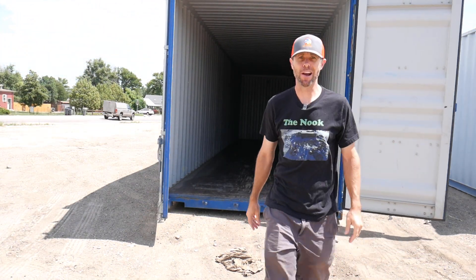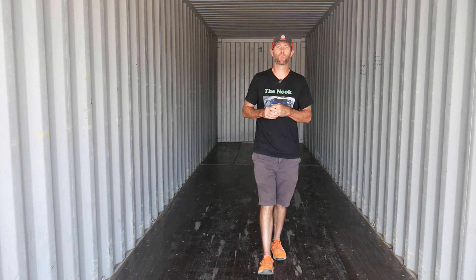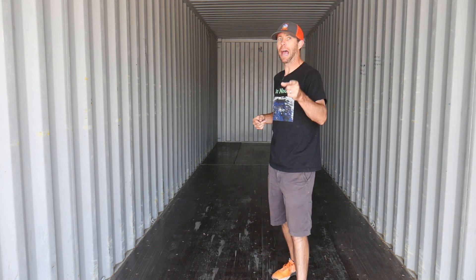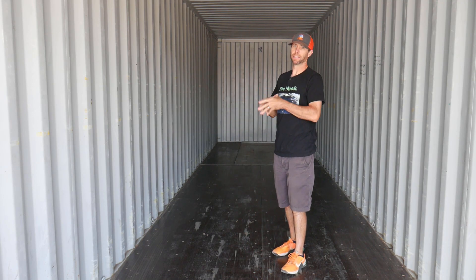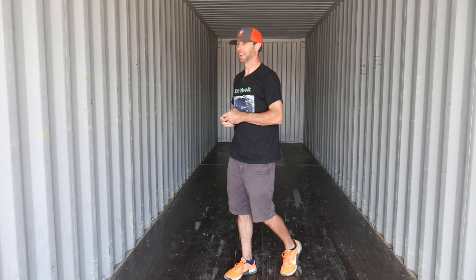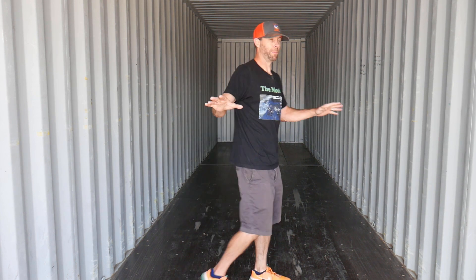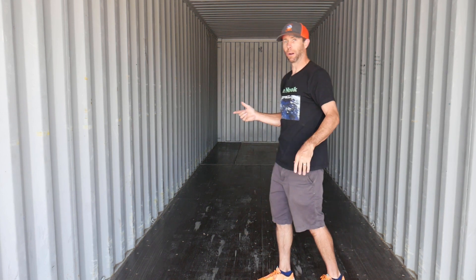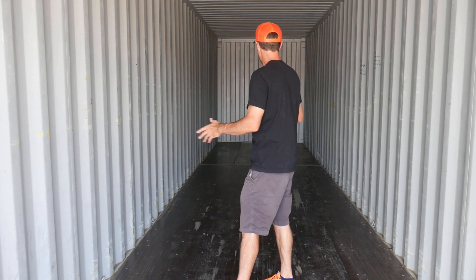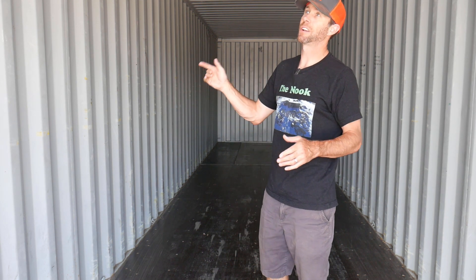It's hot - all right, let's take a look inside. You have seen me do this before on the Nook playlist, the three-container build. If you haven't, go check that out - there's a playlist link on screen. I did a whole video on how to inspect containers and what we're looking for. I'll do a brief overview right now. This is container number two that got dropped. I'm looking first to make sure this is one of the containers we ordered, and two, I don't see any exterior damage as I walked around it.